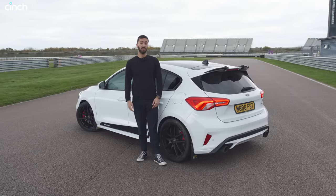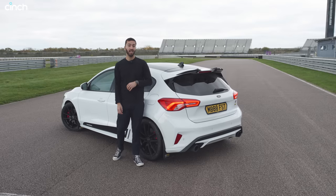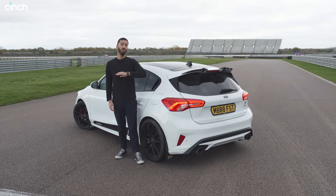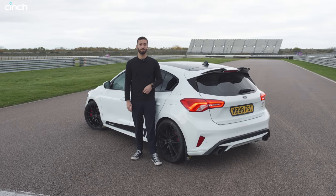Overall I'm absolutely blown away by this car — I think it's fantastic. Did you enjoy the onboard? Let me know what you think in the comments, and if you liked the video click that button below and please do subscribe, because we have a whole feature of cars coming through the pipeline, many of which will be here at Rockingham. See you soon.